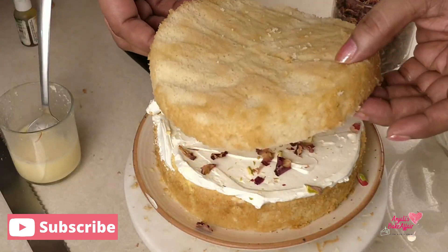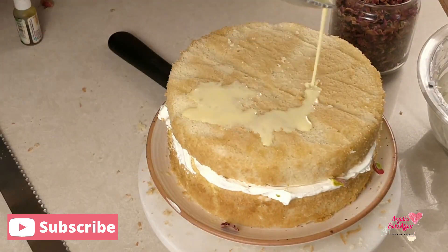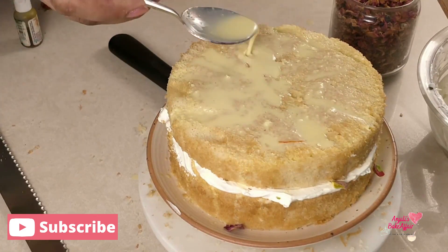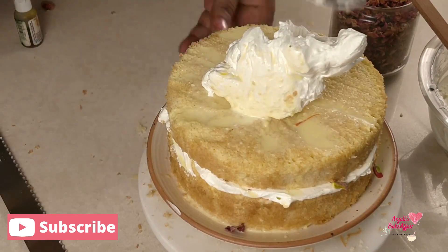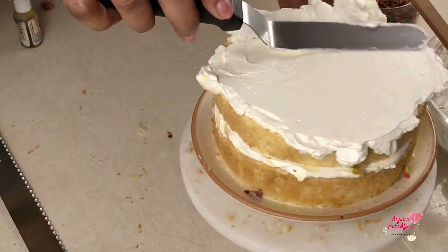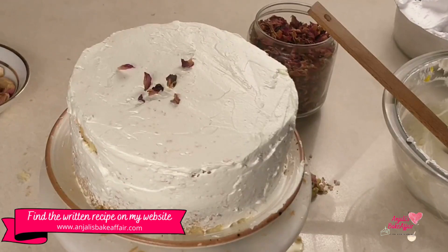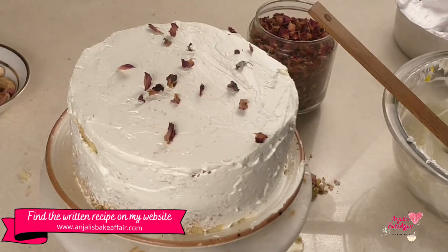Now cover it with the second slice of the cake. Repeat the same steps of soaking with loads of liquid, then add whipping cream on the soaked slice. Then on go the rose petals and pistachios, all over the side and all over the top.